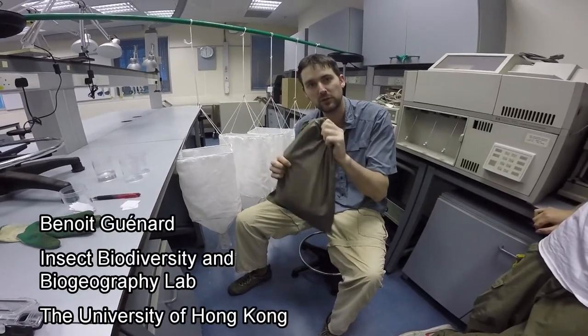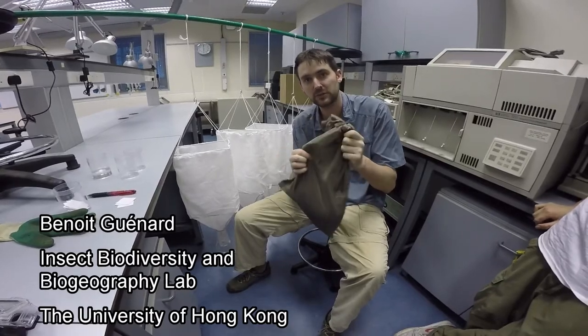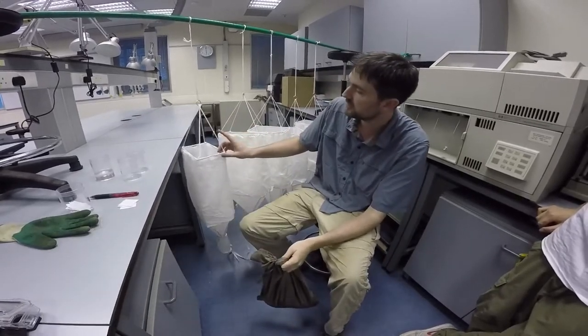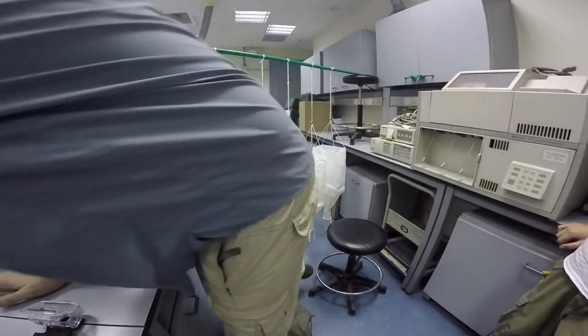Today we're going to do the second step for preparing Winkler bags, and that's the transfer of the sifted leaf litter, which is right now in this bag, into the white bag on which the leaf litter will be drying. To do that, we have a few steps.